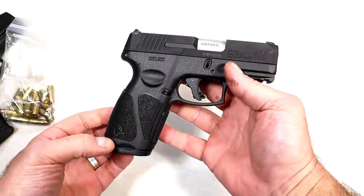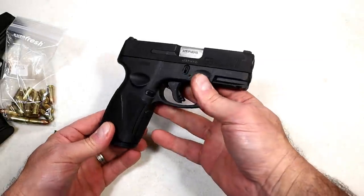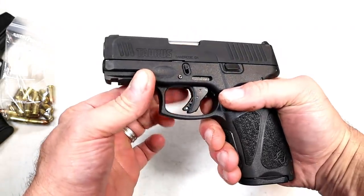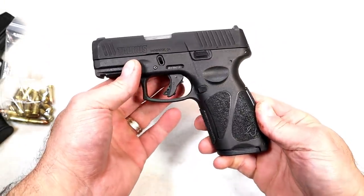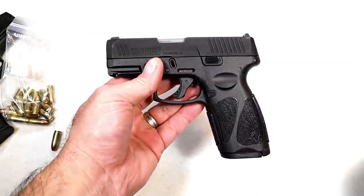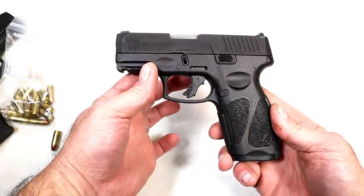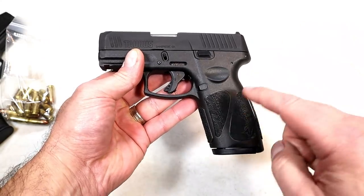I've shot it and done everything with the G3X that I've done with the G3C and G3 Toro. Now the G3X brings a full-size grip with a subcompact slide and 3.2-inch barrel, the same nice trigger, and it's pretty darn reliable. I haven't run everything through it yet, but it undeniably passed the limp wrist test. Here it is, new from Taurus — the G3X. I think a lot of people are going to love it, and they kept it at a budget price of $343.